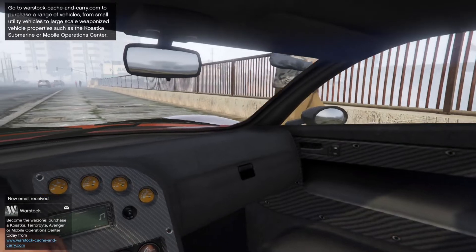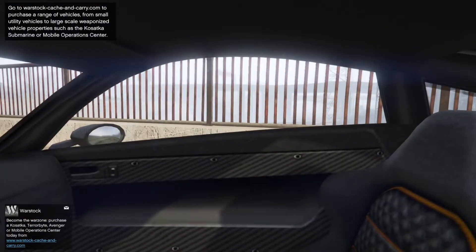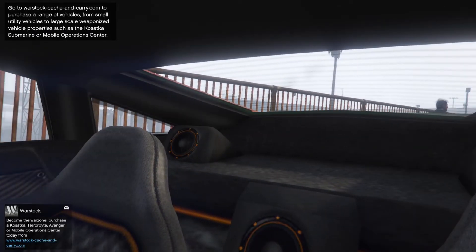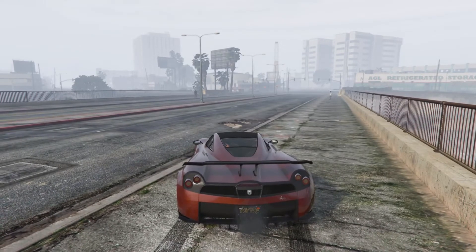Interior — nice orange gauges. That's about it. Let's take it for a spin on the track.